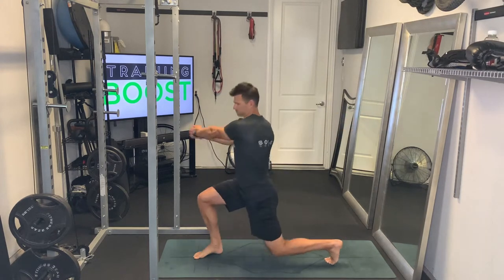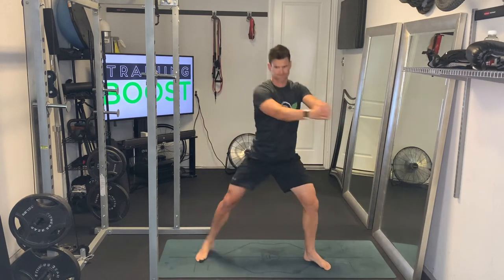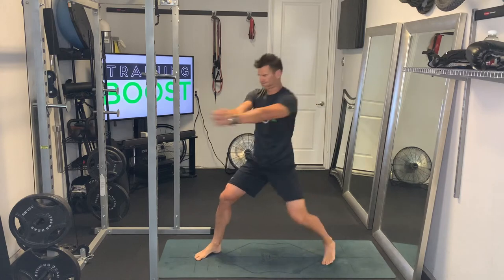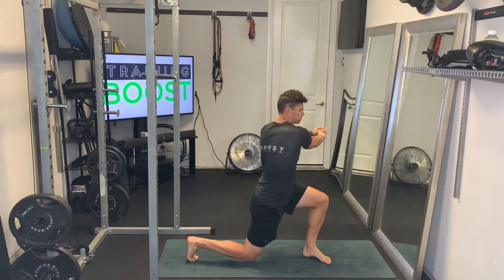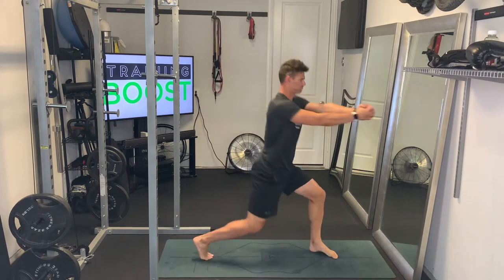We're going to start with our feet nice and wide and facing forward, and we're just going to explosively turn our feet to perpendicular to that original line, and also really turn that torso and arm so they're facing that same line. The hip should turn all the way around and face that same direction as the feet.